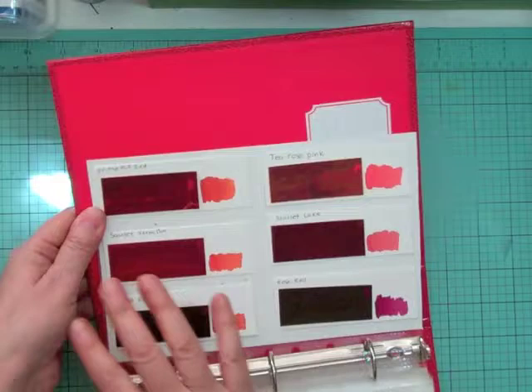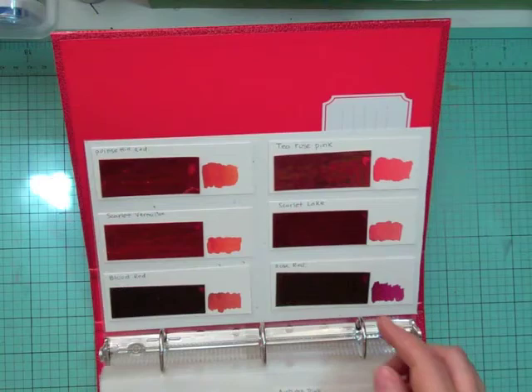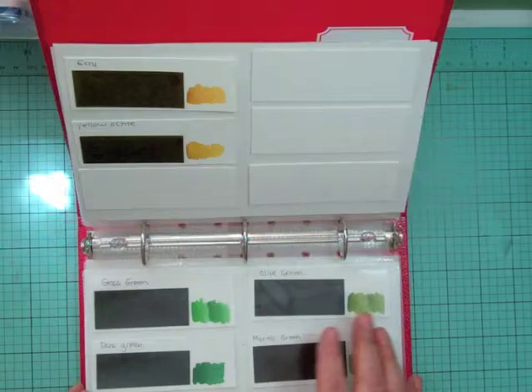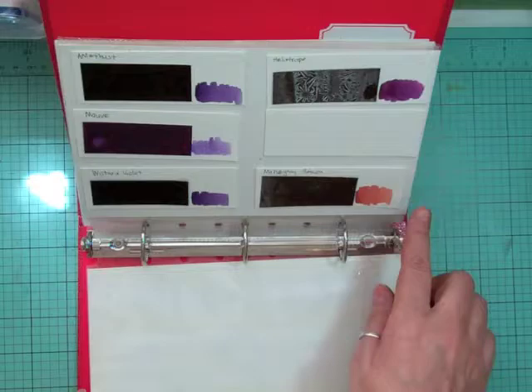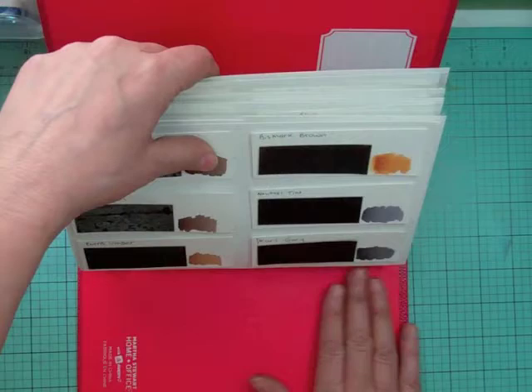This is how it looks: you have a sheet of color, then a page protector, organized in rainbow order. The page protector in between means that if it's wet, it's not going to contaminate the colors underneath. I have red to pink, orange to yellows, then I stopped the yellows there, and started with the greens, then into the blues, and into the purples.